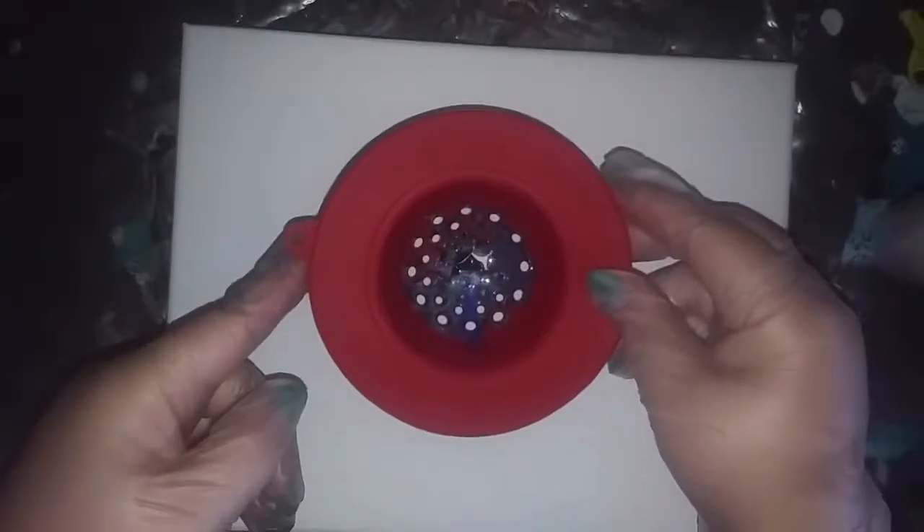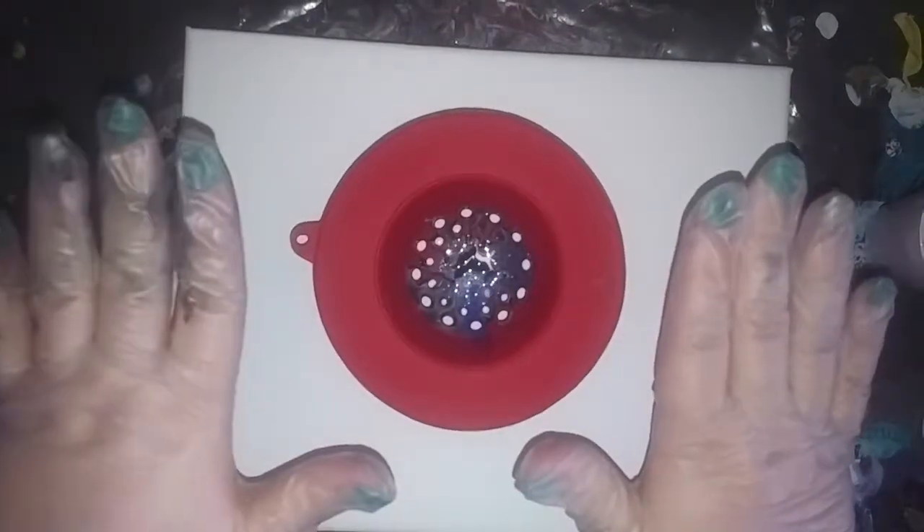I'm just going to move it around just a little. Let's put this back in frame. I'm using the same exact colors, so I didn't clean the strainer because I'm using the same colors.